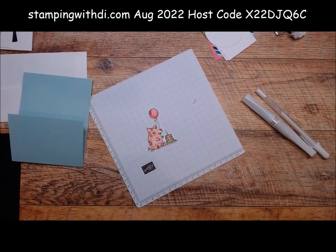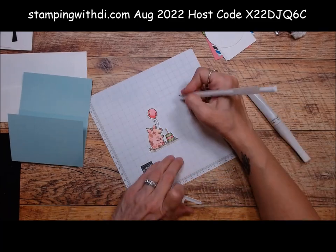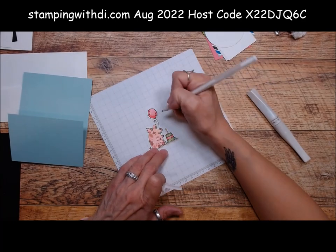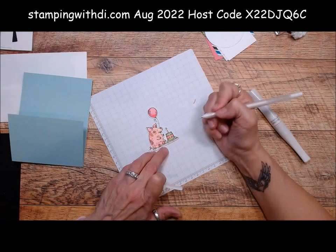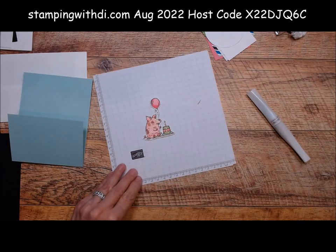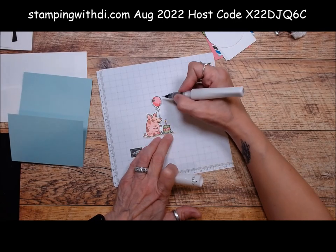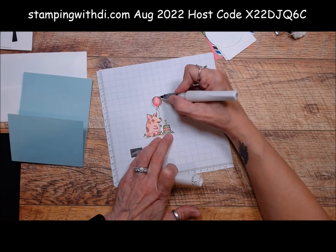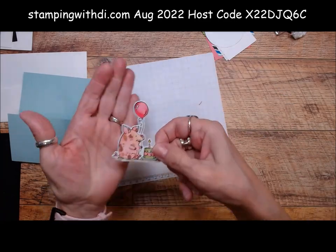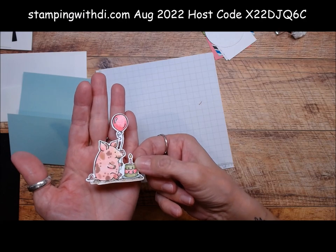I'm also going to put polished pink on our candle and on the balloon. Then dark polished pink just to add a little bit of dimension to our balloon and also on the edge of our cake. I'm going to take dark daffodil because we need our candle to be lit. You may or may not have a gel pen — these are readily available on Amazon — but I'm just going to put a little couple dots on the freckles and a little bit on here. So look how cute the little piggy is. We also want to put a little Wink of Stella on our candle and a little bit on the balloon so it looks like a shiny balloon. See how that sparkles!